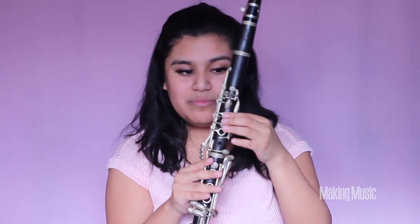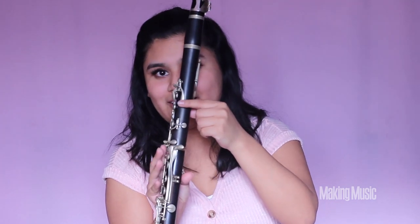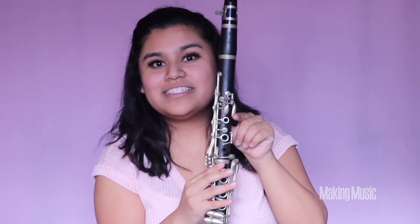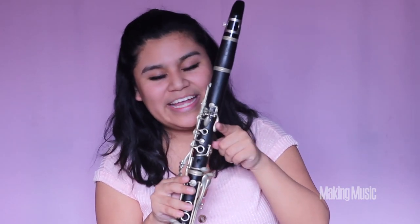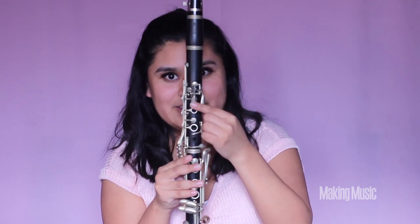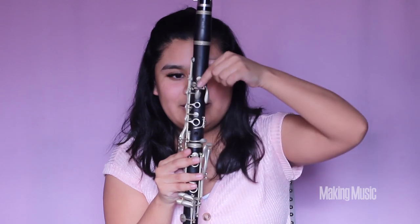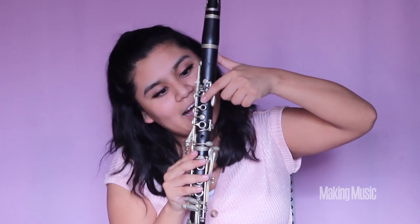Next is G sharp — we're releasing that and pressing down on this side key on the clarinet right here. Make sure this is pressed down to raise it up a half step. This is G sharp. For A, all we're doing is shifting our finger from this key to this front key right here and holding it down. This is A.